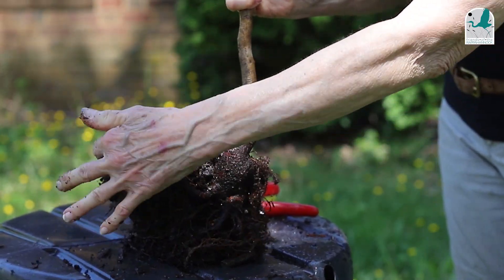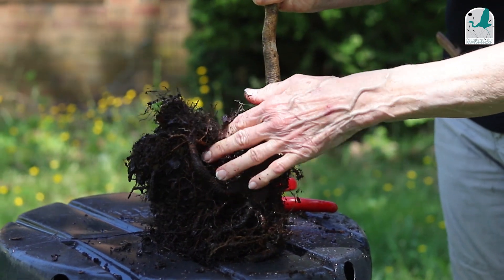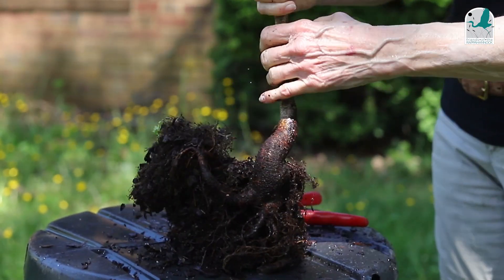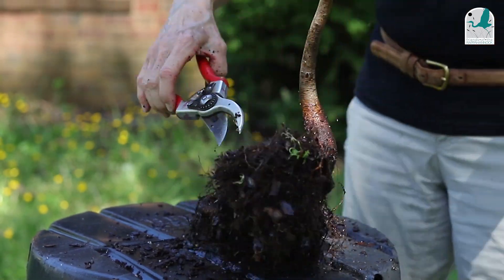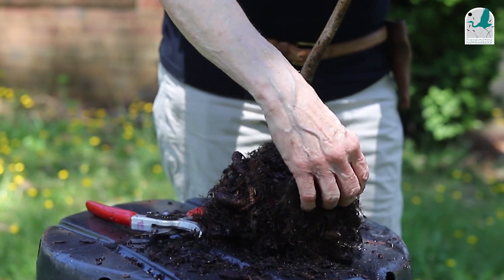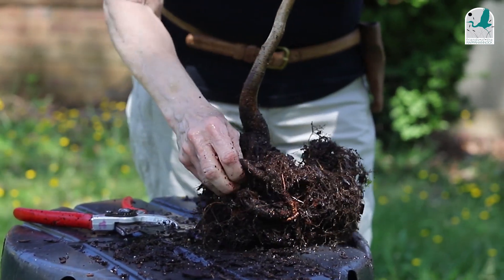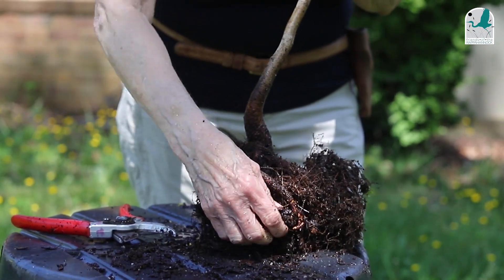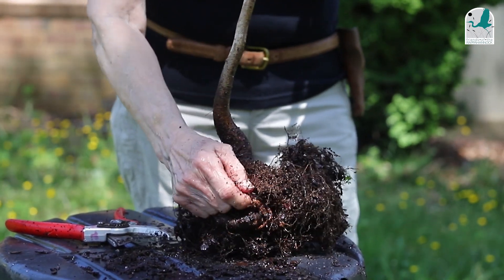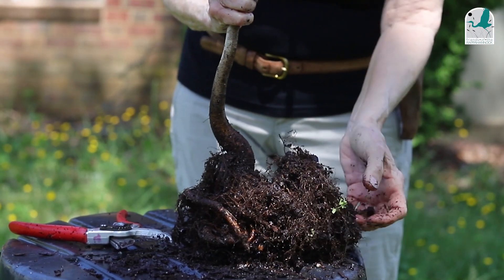I'm going to turn this around and show you that this root must have hit the side of the pot and turned back around — and that's not a good thing, because we want the roots to go out, not in. I'm going to tease with my hand and take a little cut here to release it. On the other side, you'll see that root is also coming back. We want to make sure the root is directed away from the tree — that's the main thing we want to do.